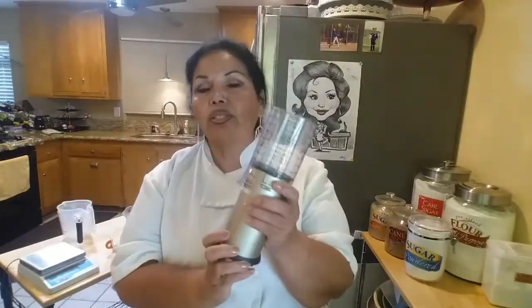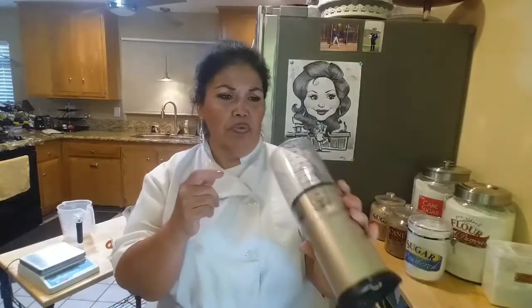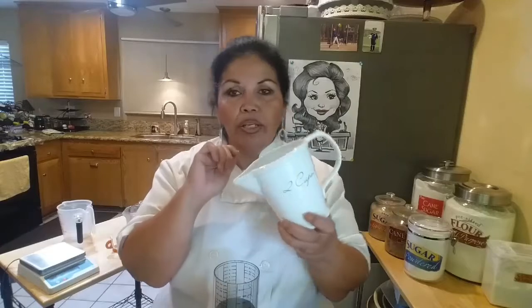One of my favorite measuring tools is a slide measurer. It is so accurate and it's got ounces, grams, pints, cups, and all sorts of things marked on it. It's really great for corn syrup, honey, or anything really sticky. When you put honey in a regular cup you have to do a lot of scraping — I hate that and I hate waste. With this, I put in a quarter cup of honey, push it right out, scrape it with a spatula, and I've got exactly how much I need. I'd really look into this one.